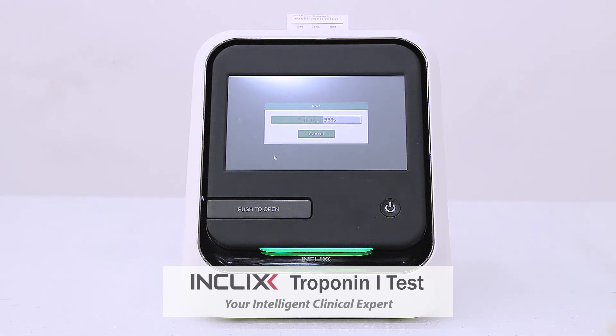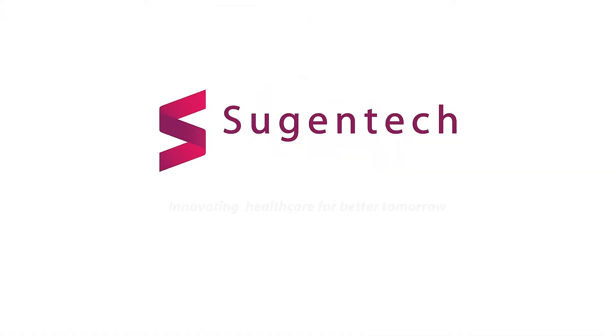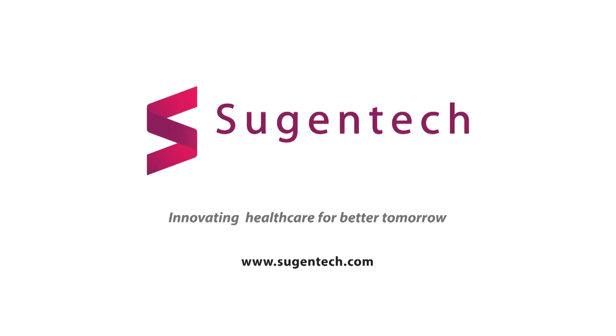In-clicks, your intelligent clinical expert. For more information, please contact Sujentec or visit us at sujentec.com.